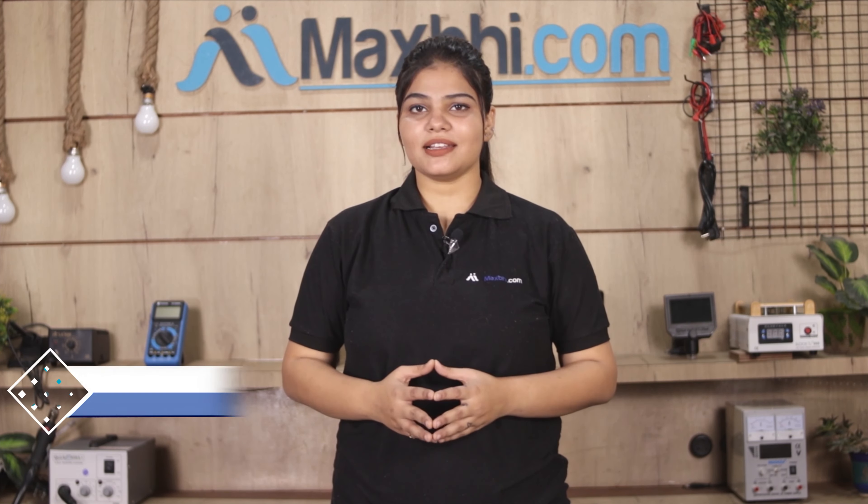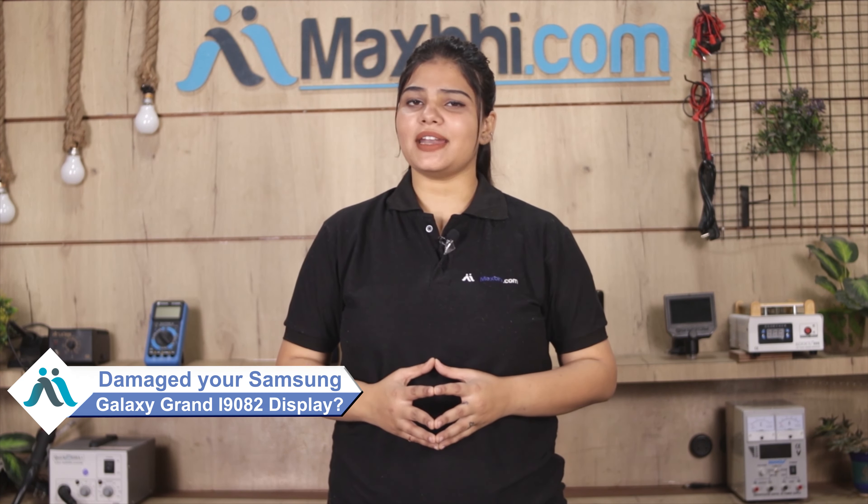Hi friends, this is Lucky from MaxBee.com. Why is the Samsung Galaxy Grand i9082 damaged?